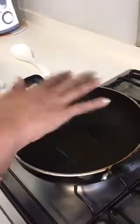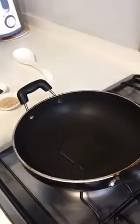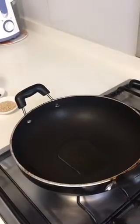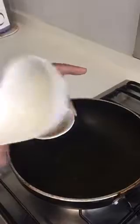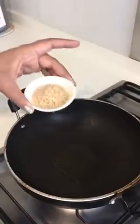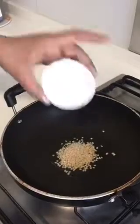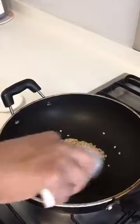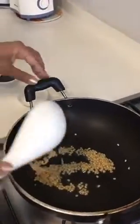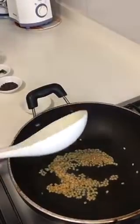I've taken one spoon of oil and we'll heat it. Once heated, we'll first put in the urad dal and then the chana dal.